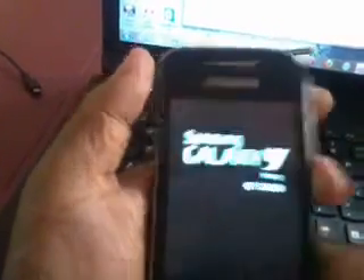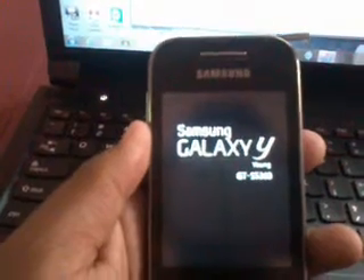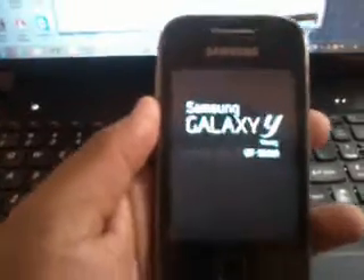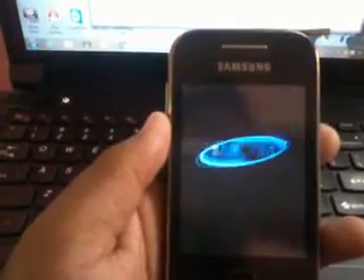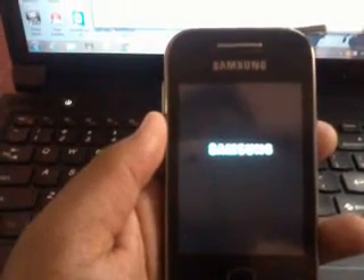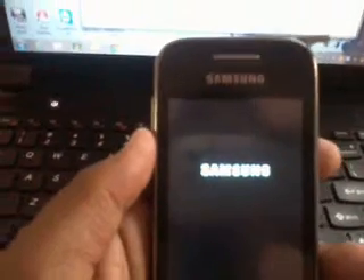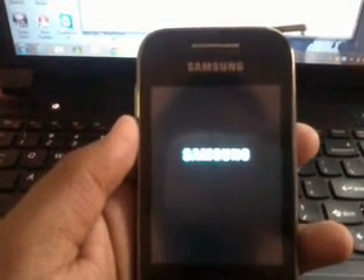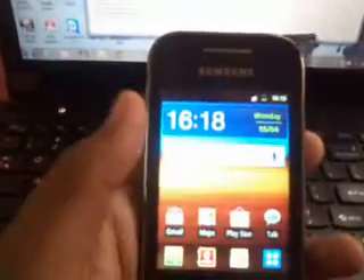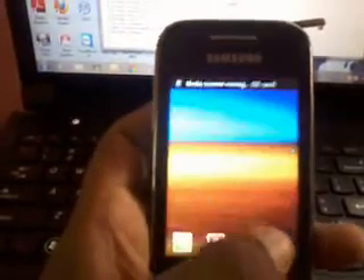Now remove your USB connection and power on your device. It will be a normal boot and it does not take much long time. It is getting booted and it is successfully booted. Now I will show you what changes are in your phone — whether the kernel has changed or not. As you can see it is loading the home page. Note that WhiteExp is used to flash custom ROMs.